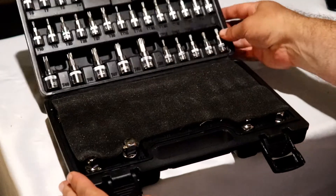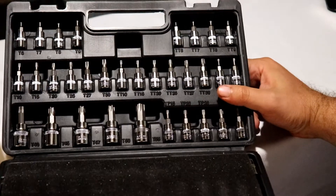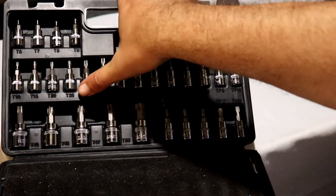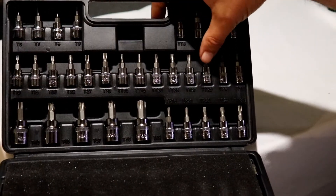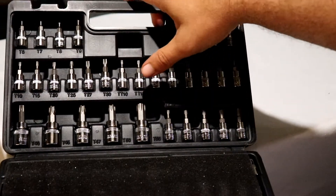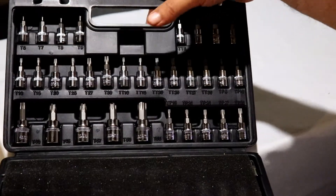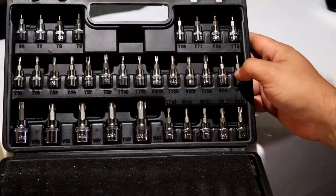Let's see if we can get a good shot of this. The top part has your T6 through T9, your TT6 through TT9, then your T10 up to T30, your TT10 up to TT30, then your TP8 and TP10. And then your T40 to T50, T55, and we continue down with the TPs right below the other TPs.